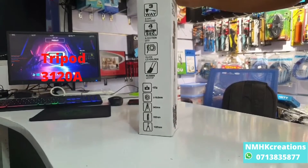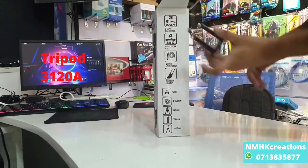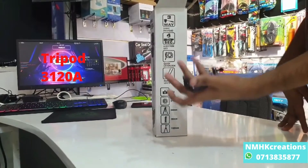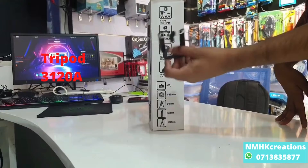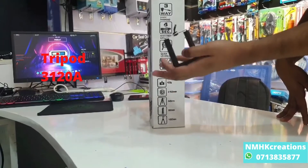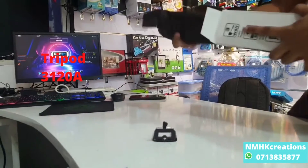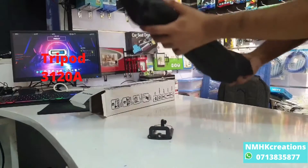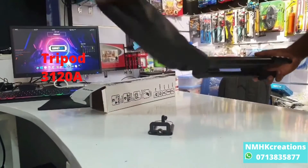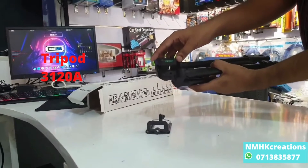Let's unbox the tripod. We will unbox the handle as well and use the handle. After putting the handle on it, we will use the tripod.